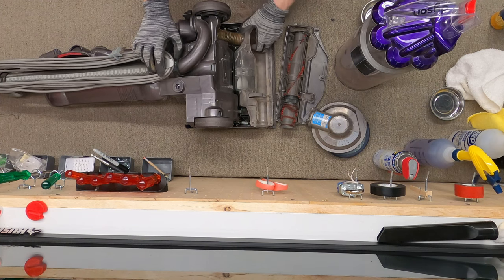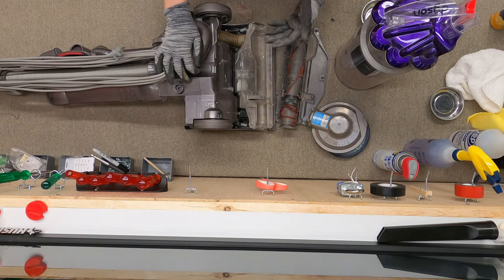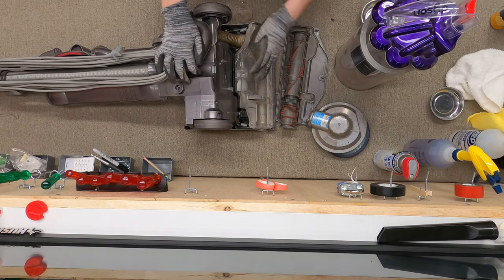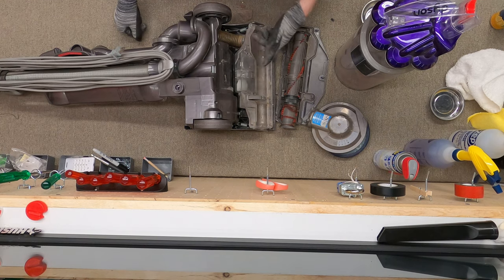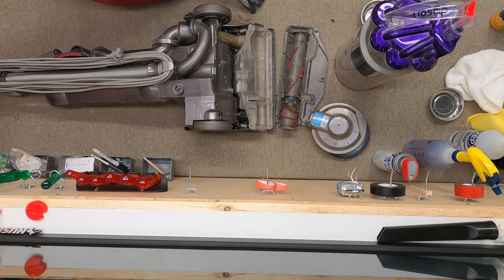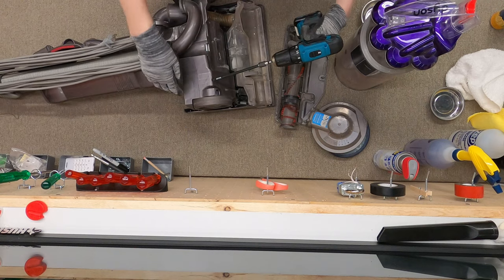These are known to chew through brush rollers. This also has two springs here, which fixed a lot of the problems that the DC07 and DC14 chassis had. You still have side feed suction, which is kind of weird. Let me show you my personal favorite feature, which is the hidden HEPA filter.